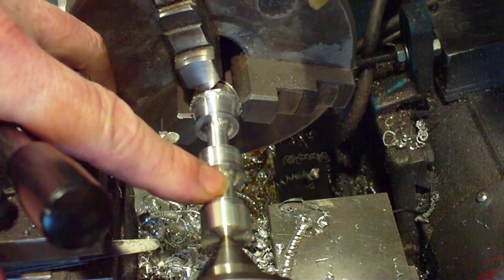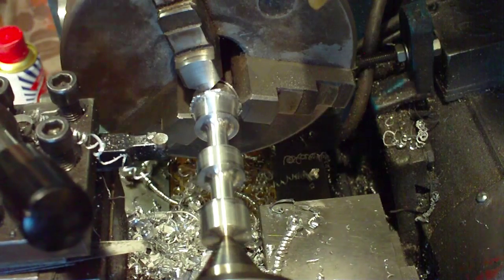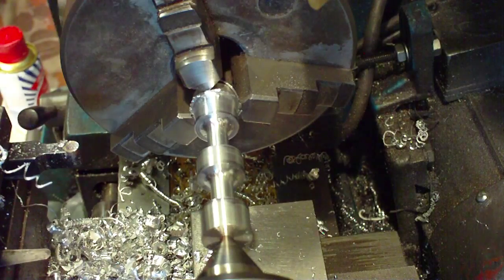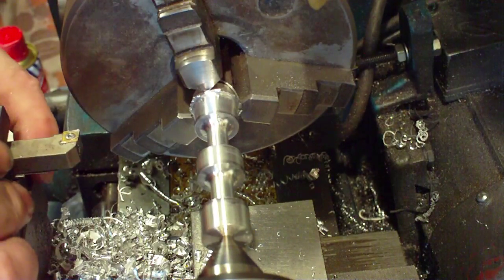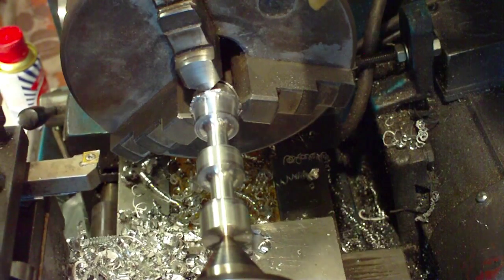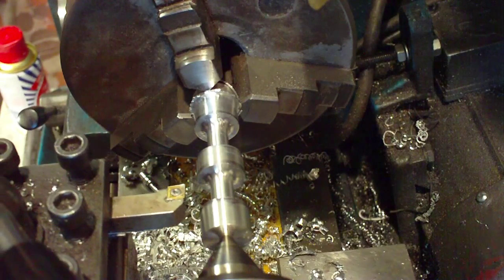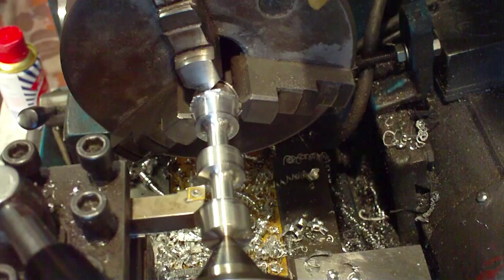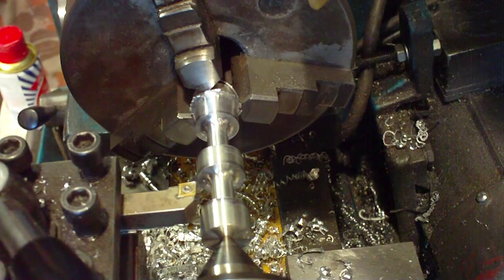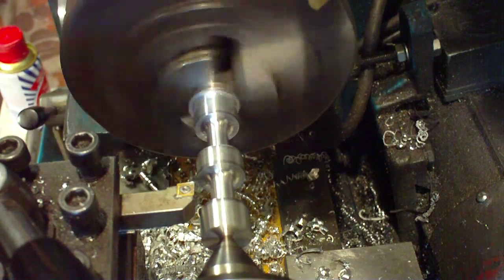That's that end done. Now we're going to focus on this little bit in the middle. I'm going to turn the tools round. What I'm going to do is square that off — a little bit of facing off, just to thin it slightly and get rid of the profiling in the middle, because I want that nice and flat so I can get in there with another tool.